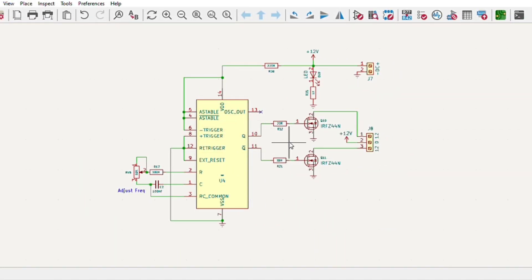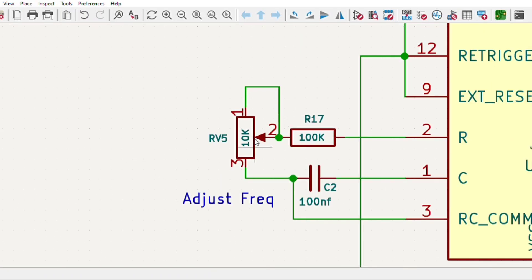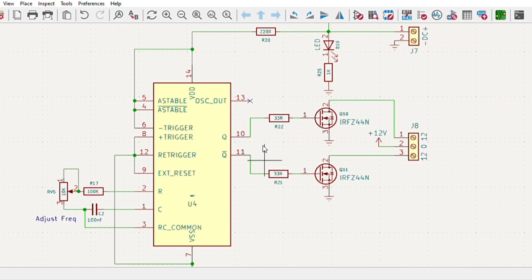For easy assembly, I designed a simple circuit diagram which uses a multi-vibrator IC to generate frequency. You can also adjust the frequency using a potentiometer, and the output goes through resistors to the MOSFETs to drive the transformer.